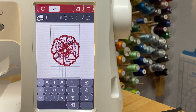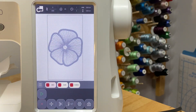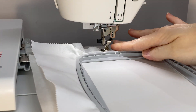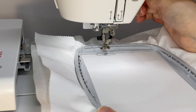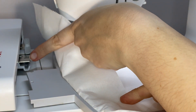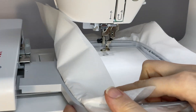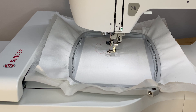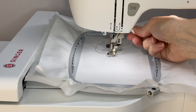Now it's time to stitch. First, make sure you have embroidery bobbin thread in your bobbin and the first color of your design in the needle. Press here to enter stitch out mode. When you are in stitch out mode, you'll attach your hoop — lift the presser foot all the way up to fit under the hoop. Then slide the hoop connection onto the embroidery unit like so; you'll hear it click into place when it's all the way in. Lower the foot and press the start/stop button to begin embroidering.